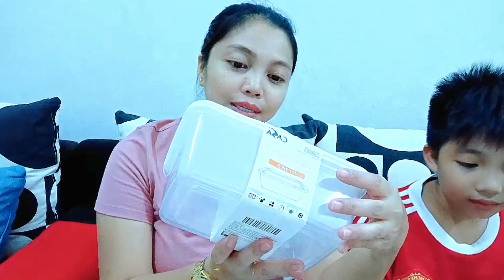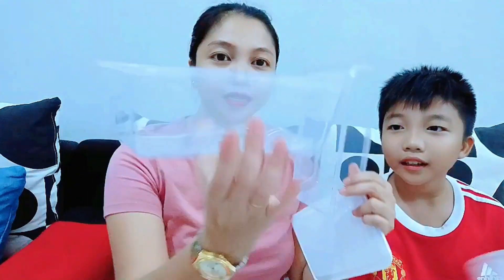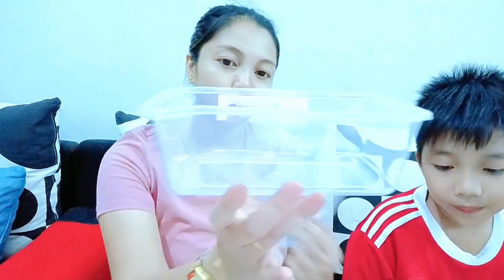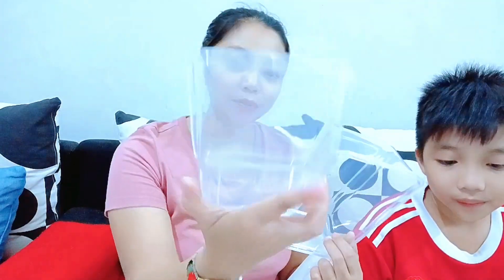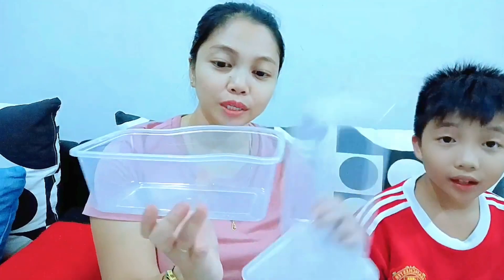Next, we have the same style of container but slightly bigger — one liter. This one comes with two pieces. We can store kembung fish or kerisi fish — just right to fit one fish per container. So if we plan to cook three or four fish at a time, we can store them here, pre-cleaned and ready. Also RM2.60 per set, and we bought two sets, so that's four pieces total.